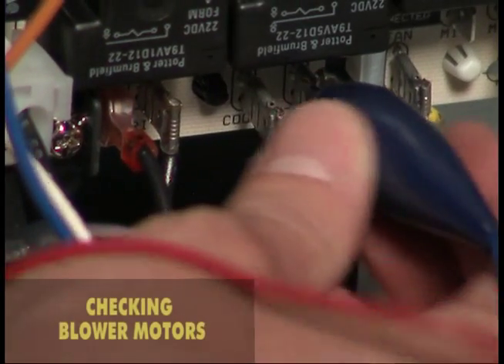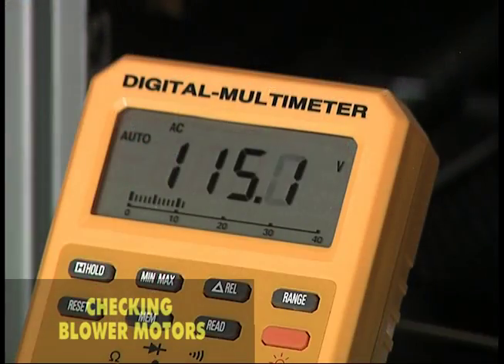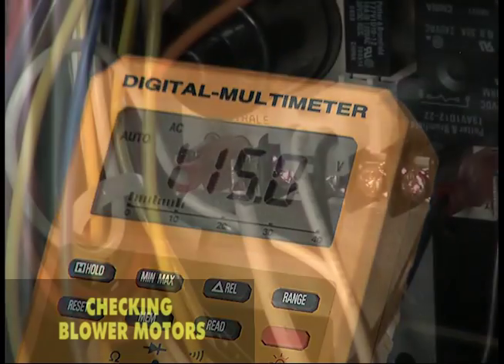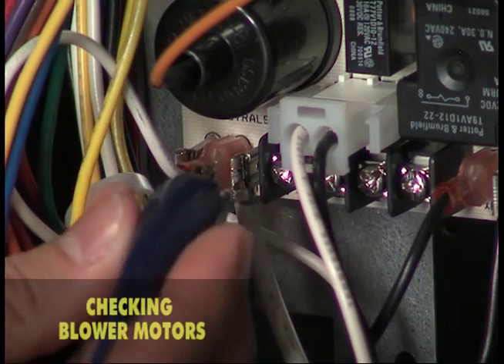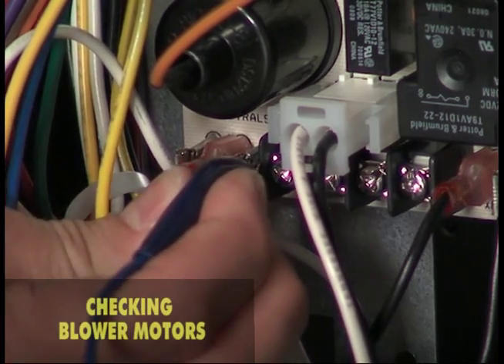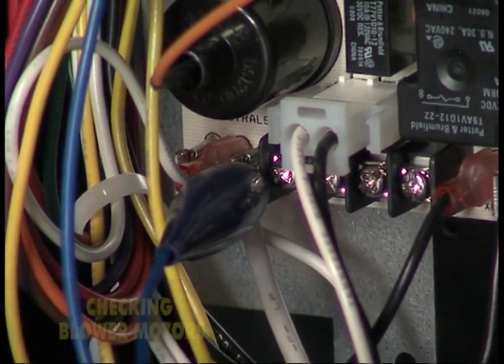In a similar way, the voltage to the cooling terminal can be checked. On a call for cooling, most systems energize the blower on the cooling call, and the voltage should appear immediately. As a general rule, always use the common terminal when checking voltage. Do not use a ground connection, which could lead to voltage readings that are too low or are erratic.